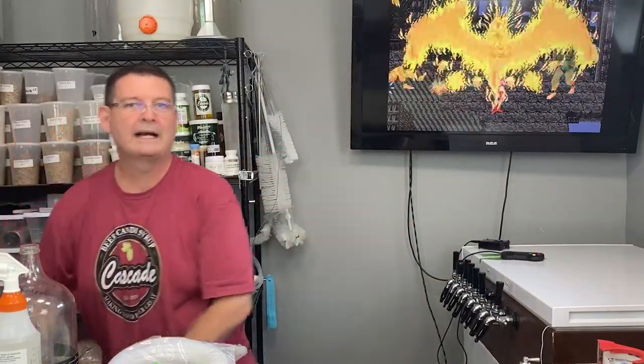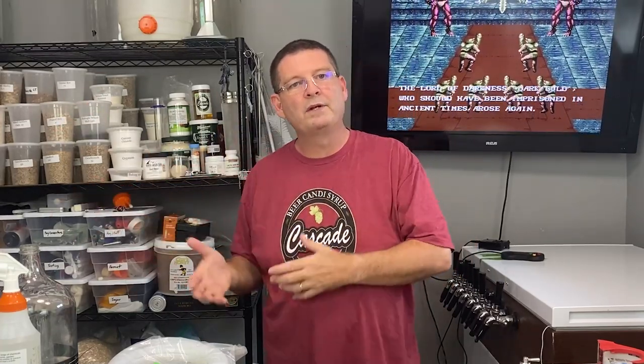Also, if you need equipment or supplies in an emergency, go local. Why would you ship a 55-pound bag of grain? The shipping alone would be almost what you pay for it locally. And if your homebrew shop is a bit of a distance, call ahead, find out what they have and what the prices are. Luckily mine's only across town, so it's not too bad.